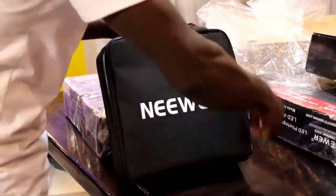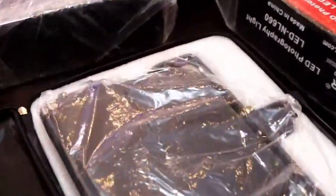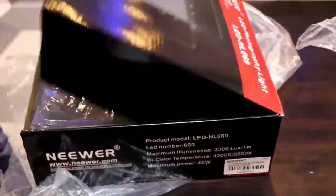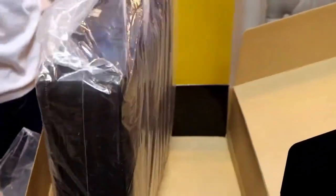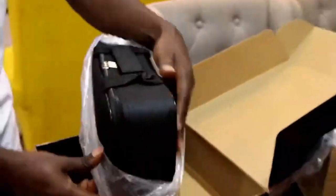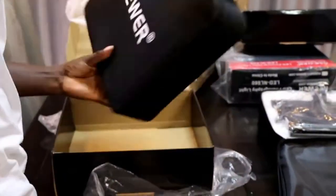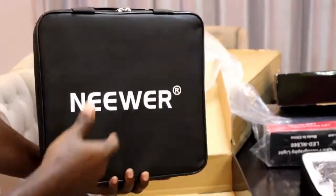Okay, so proceed to open, and here is the light. Let me open another one and see what's inside. These sticks look so good. So far so good. This is the second light. Let me see — it's also branded, and this is newer, trademark now.